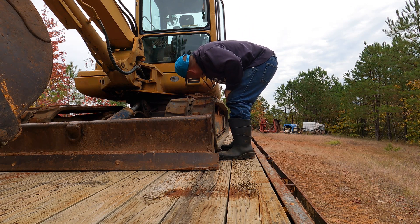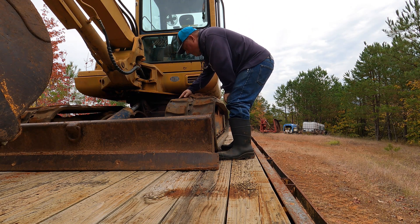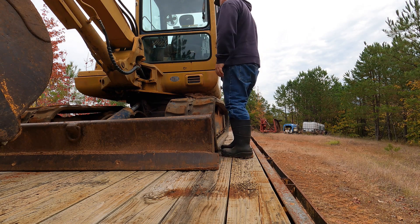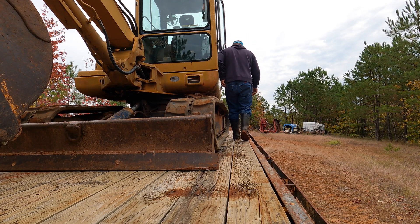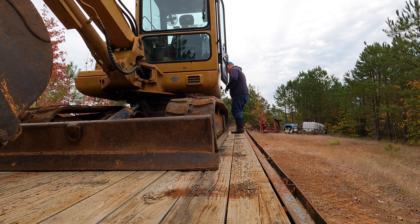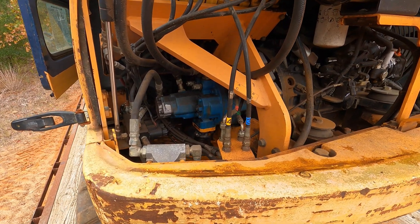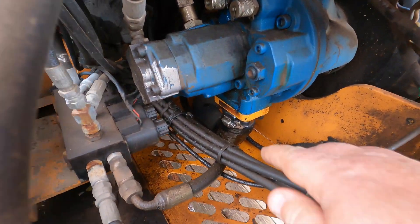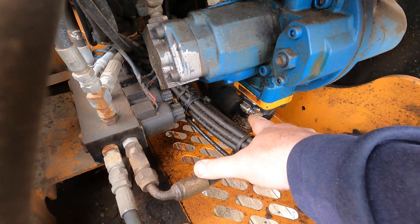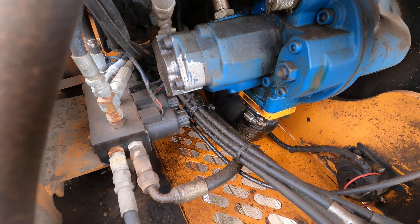Well, it looks like I got a hydraulic leak somewhere. It's hydraulic fluid. So this is the way it goes for me — it's always something. So if we look down in here, you can see hydraulic fluid all over that hose. Now, I just replaced that hose not too long ago, so that should not be leaking.